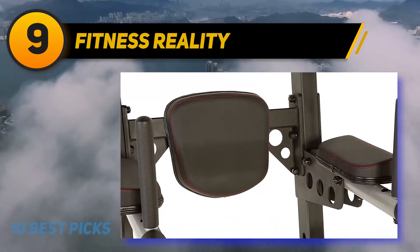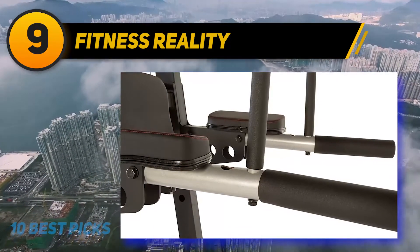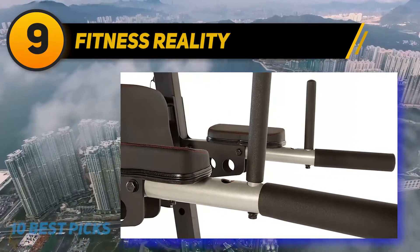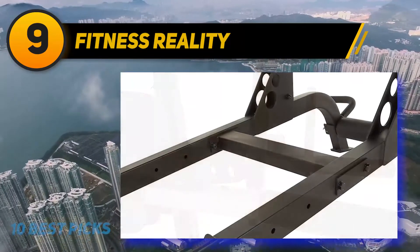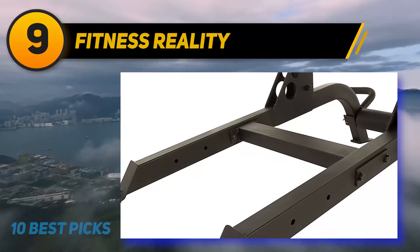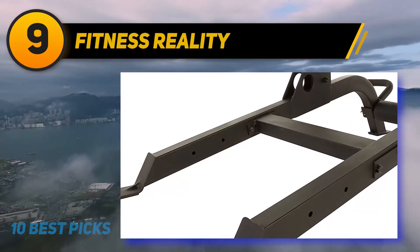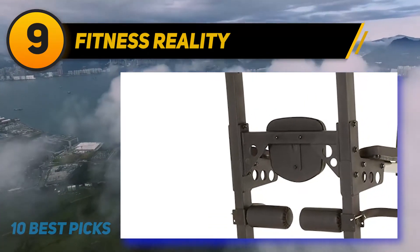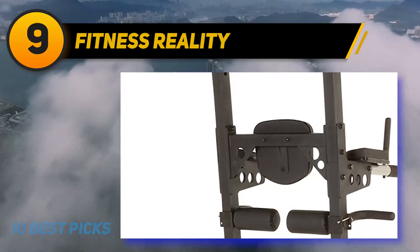The heights of the dip bars, as well as the leg pads and row handles, are adjustable, while the pull-up bar is permanently fixed. The dip bars are a bit too thick, so this might be an issue for some users. This product can bear up to 400 pounds, which is outstanding as very few models can handle this load. It is also super easy to put together, and when fully assembled it weighs 150 pounds.